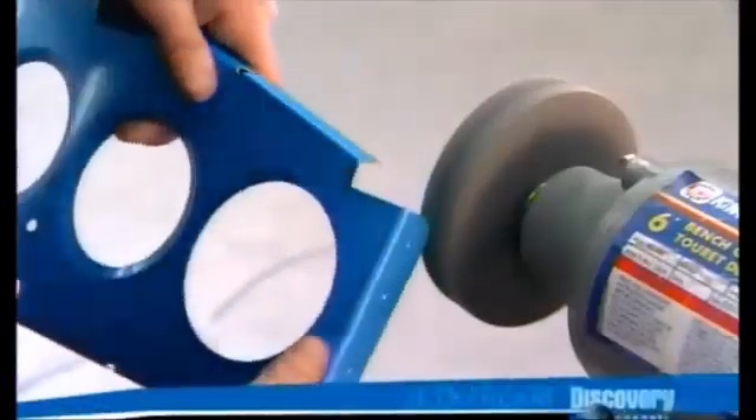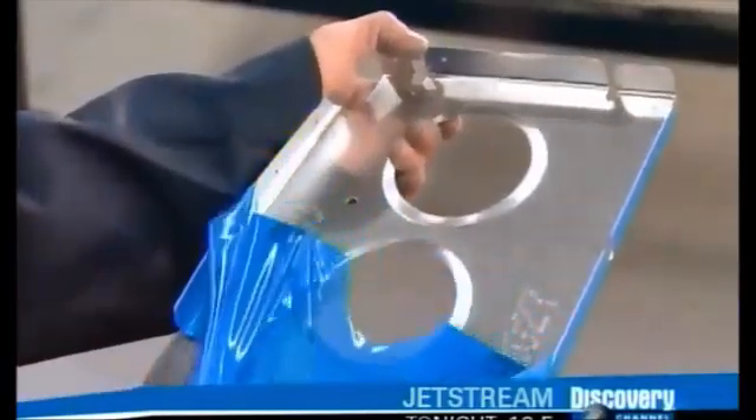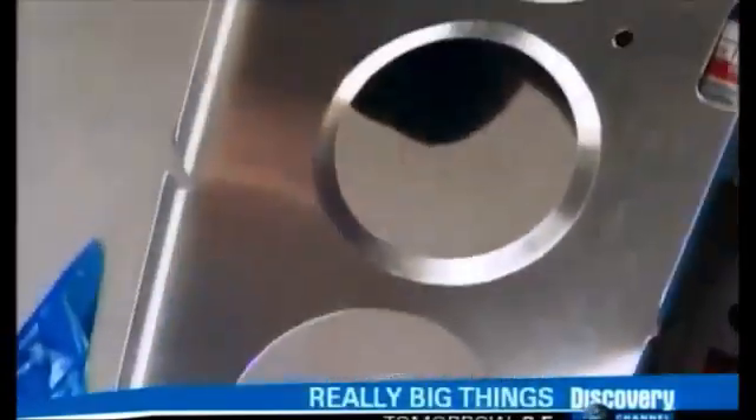Using a grinder, workers smooth out the sharp edges the stamping process left behind. Then they peel off a plastic film that protected the ribs from scratches until now.